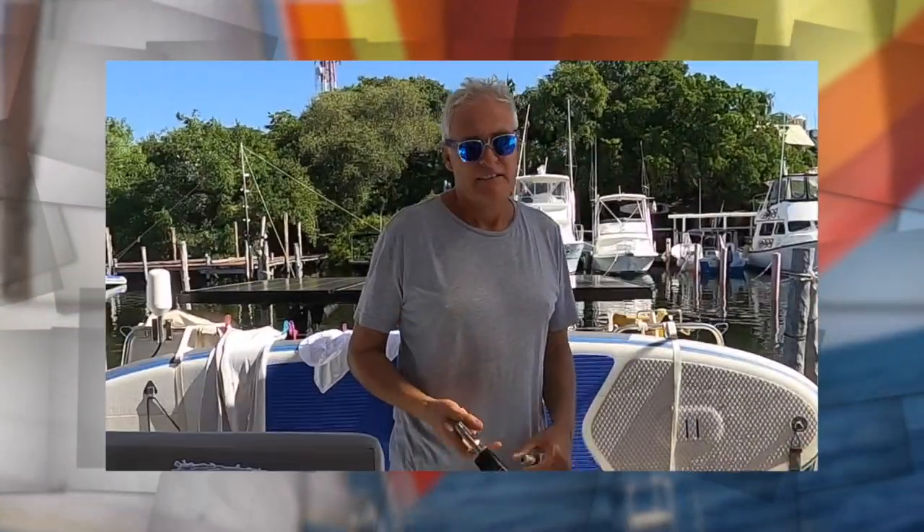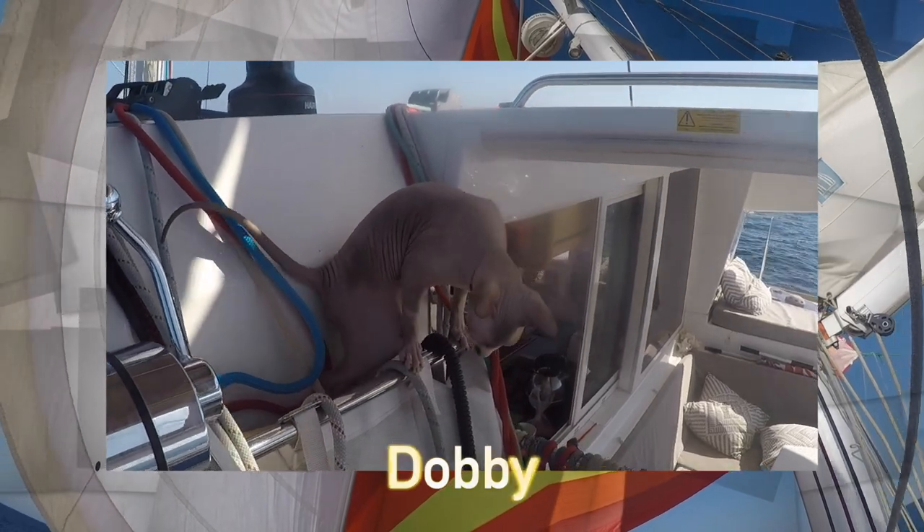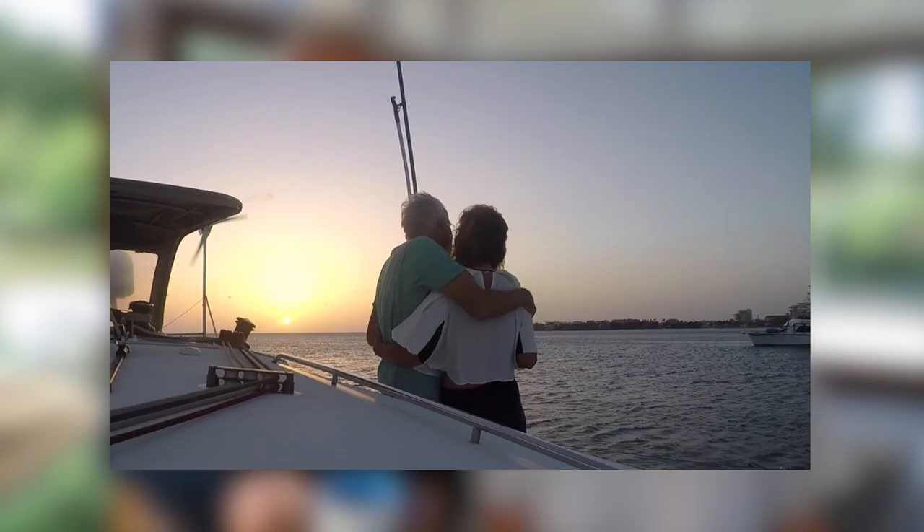Two days after we got married, Carla suggested we sell everything, buy a boat and set sail. A year later, we did just that. In the Canaries, we picked up our naked sailor, Dobby. This is our adventure.